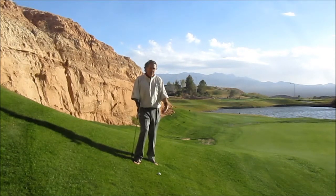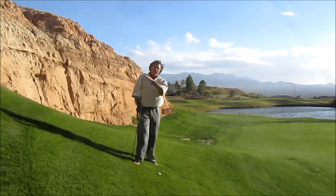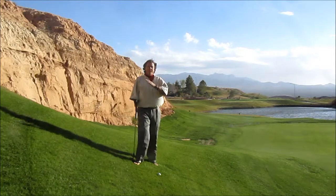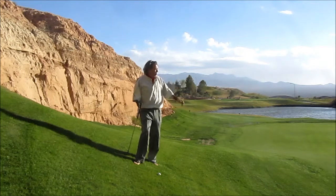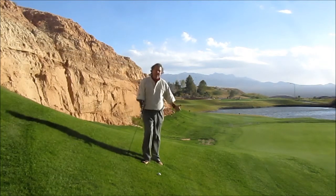Today we're going to talk about an around-the-green golf shot where we've got a relatively severe slope. If we're going downhill, we're going to need more loft to counteract that slope. So I've got a 60 degree wedge in my hand. The pin's about 25 feet onto the green, but you can tell that I'm going quite a bit downhill.